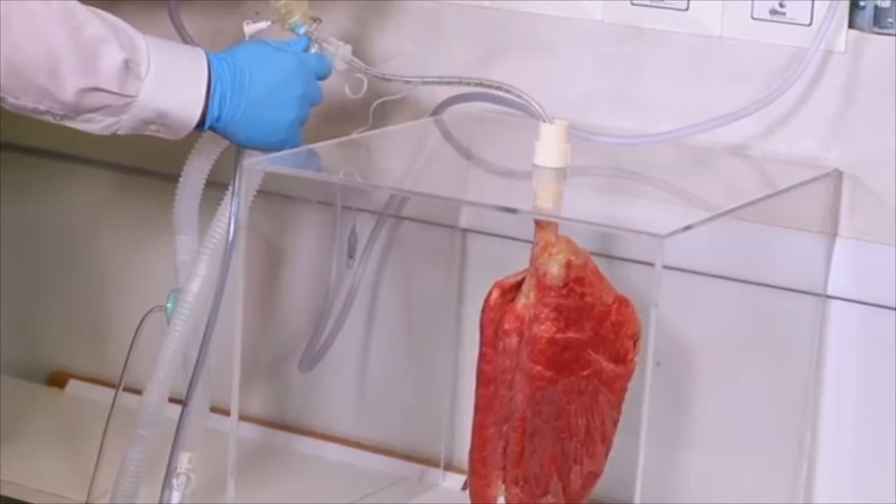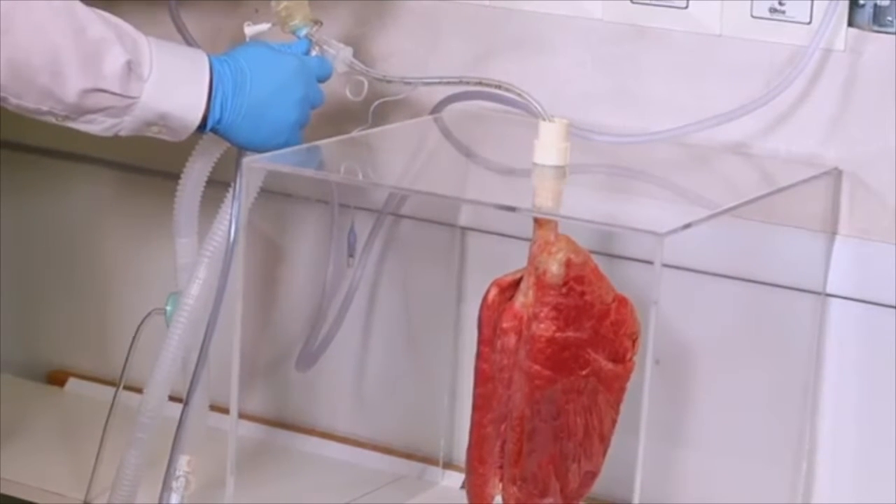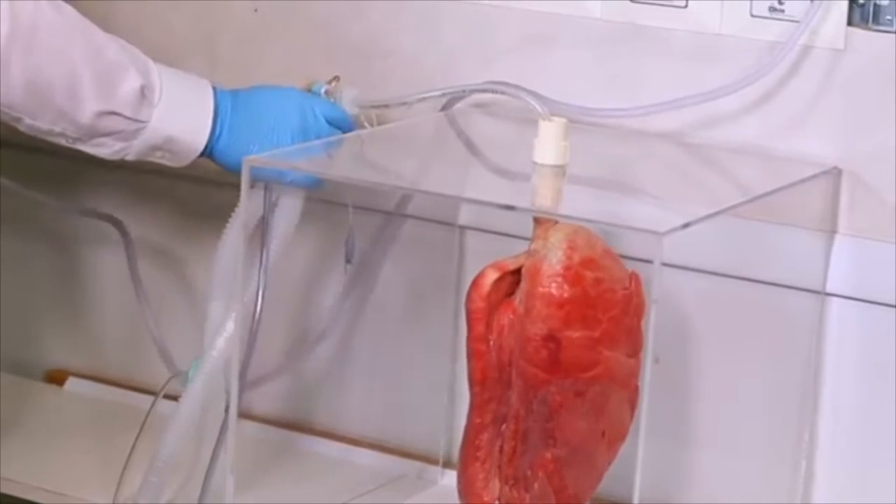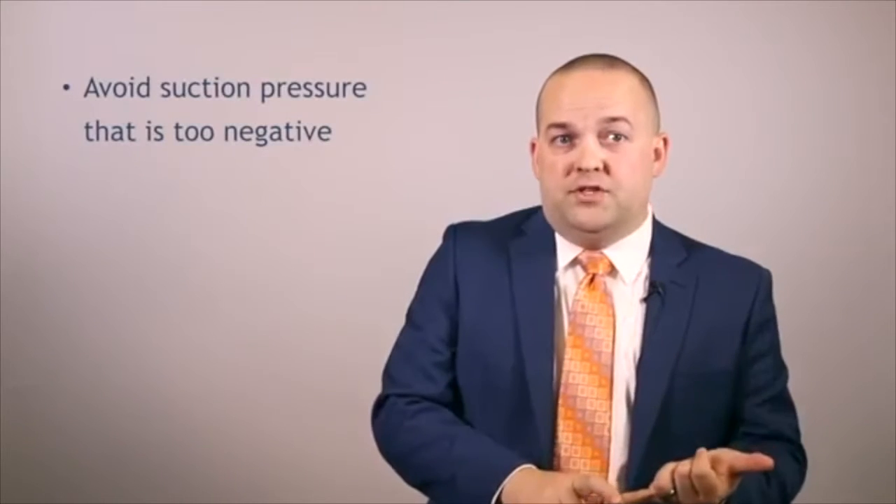As you can see, just a few seconds of full wall suction pressure will actually completely de-recruit the lung. So again, we should not be using suction pressure that is too negative.